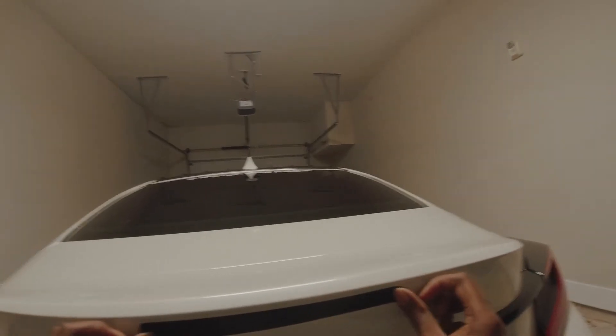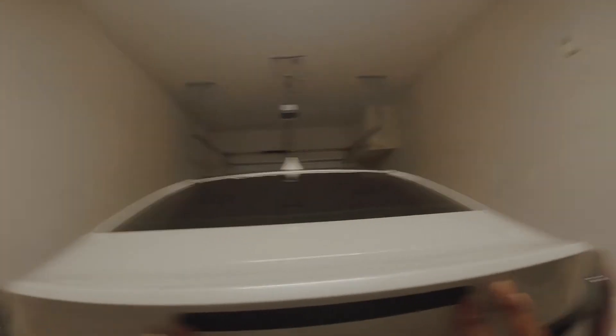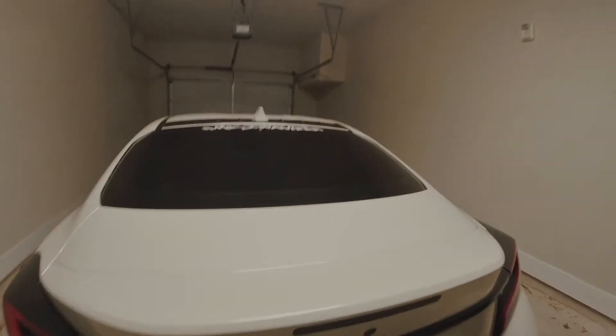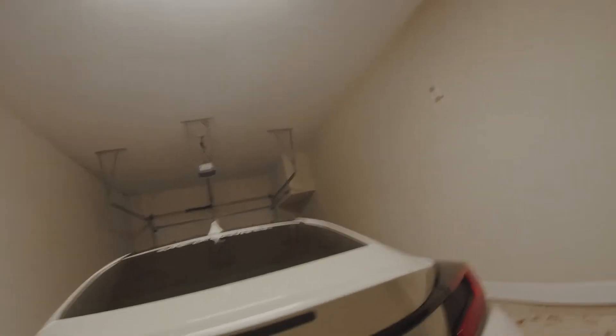That looks a whole lot better already. Just hold that on there. All right, now as we do that, let that sit there. Get your card or whatever — we're gonna squeeze all this water out.